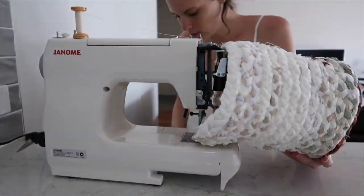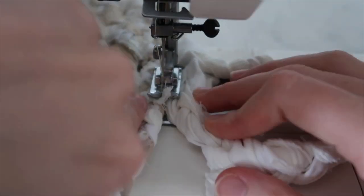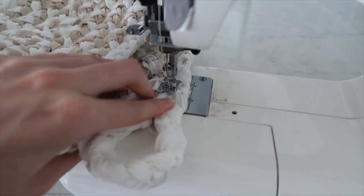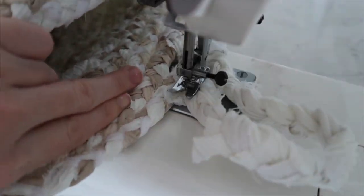When you've come to the end of your plait, you can either cut it and sew it together to finish, or you can do what I'm doing here and sew a little handle in place. And then you should have a finished basket like this!